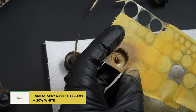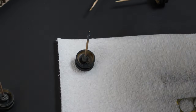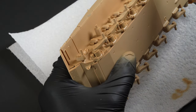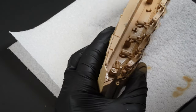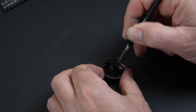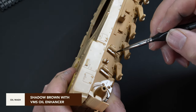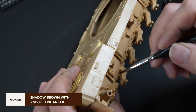A lightened mix of desert yellow is the colour used for the insides of the wheels. With the yellow mix still in the airbrush, the underside of the hull was painted at this stage also, as access will be obstructed once the model is assembled. With the paint dry, a wash using shadow brown oil paint thinned with the VMS oil enhancer is applied to the nooks and crannies around the shapes of the hull.